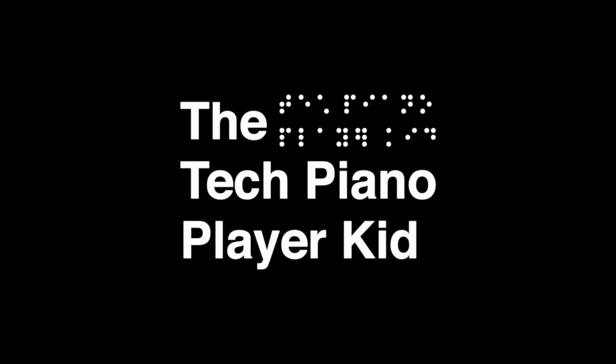Before we start, don't forget to subscribe to the channel and turn on post notifications so you will not miss a future video. Welcome to the channel, the Tech Piano Player Kid. A black background with white text that reads 'The Tech Piano Player Kid' displays on the screen, with the same text written to the right in Braille.